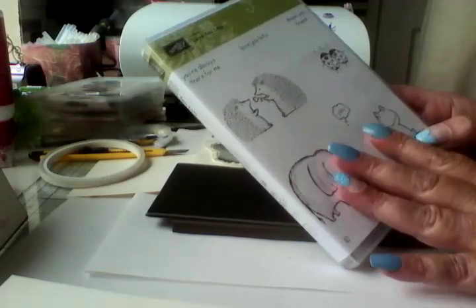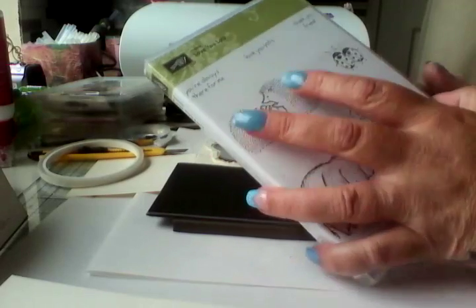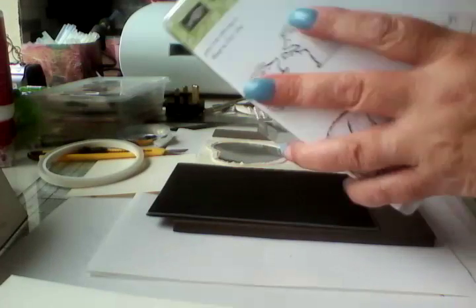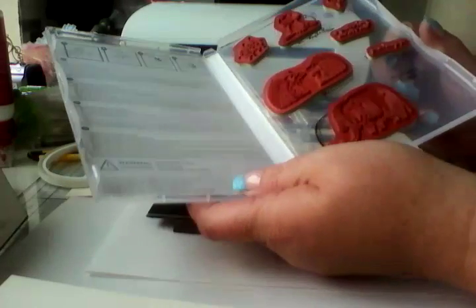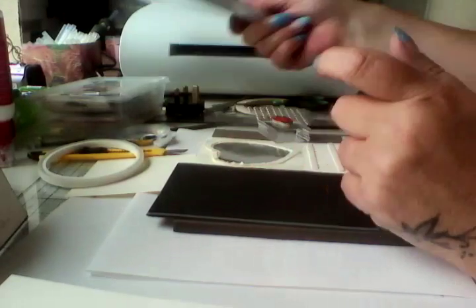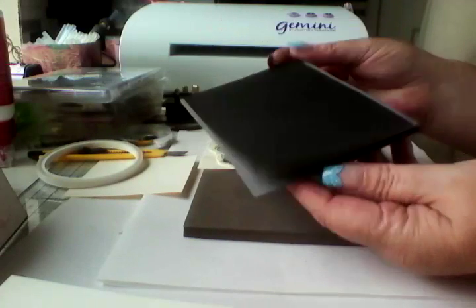I would love for you to run along to my store and order from me. That's how I store my stamps, by the way. So as I say, I've already started putting it together as you can see.